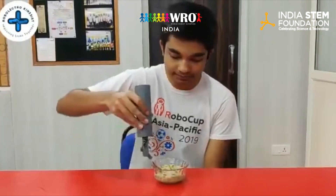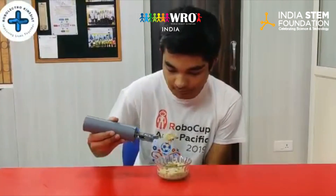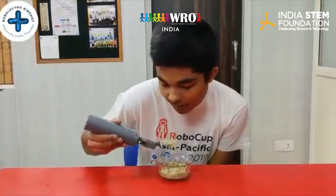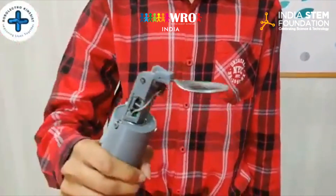This is our smart spoon and I am simulating a Parkinson's patient. Here is the roll compensation and here is the pitch compensation.